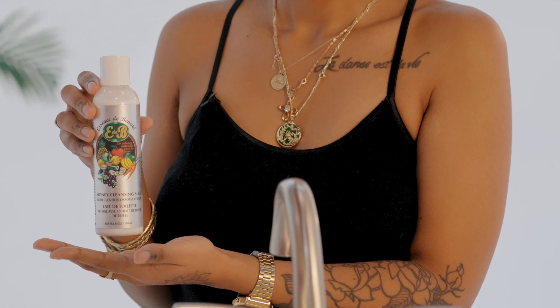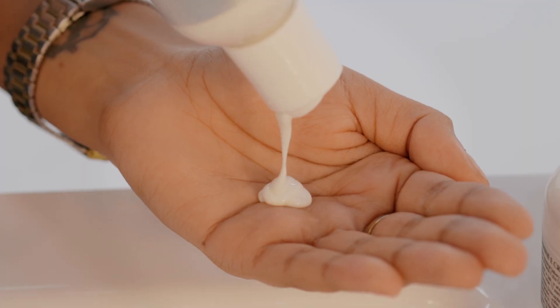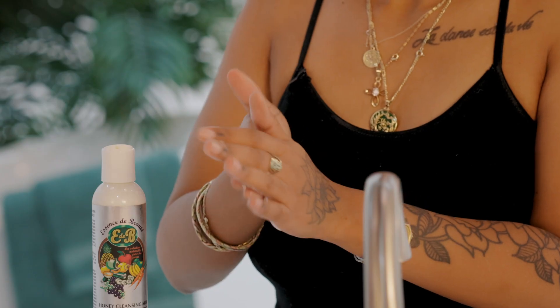This duo will help you clear up and tackle dry and tired skin. The Honey Cleansing Milk contains clover blossoms and horsetail extracts alongside honey and Vitamin B to rehydrate, soften and heal your skin. I will use a dime sized portion of the Cleansing Milk and lather it onto my face.